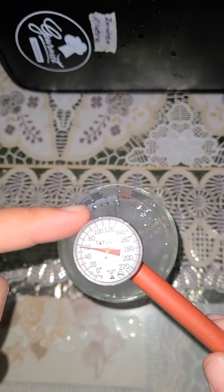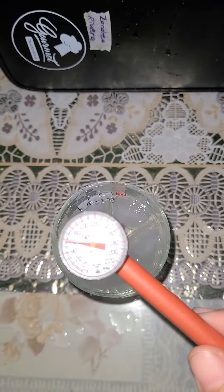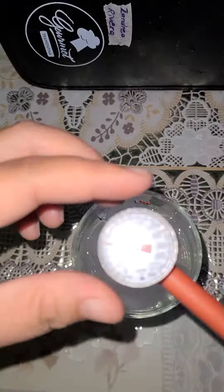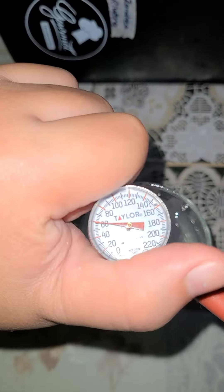Then look at the thermometer. If it is calibrated, it should read 32 degrees Fahrenheit. But in here, it shows that it is above 50, so it's not accurate.